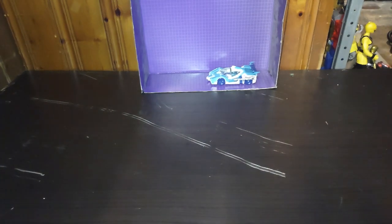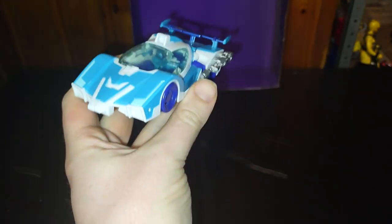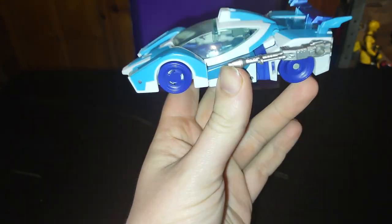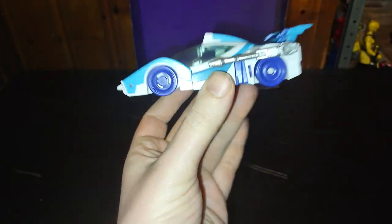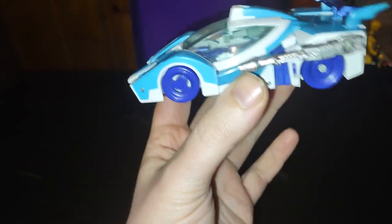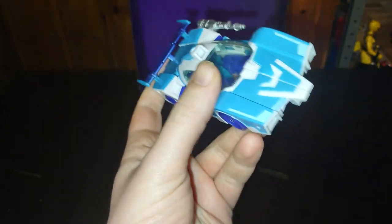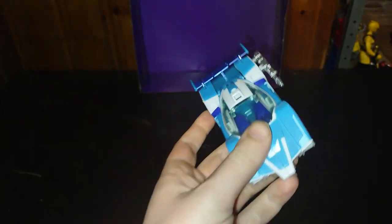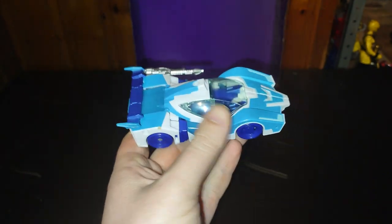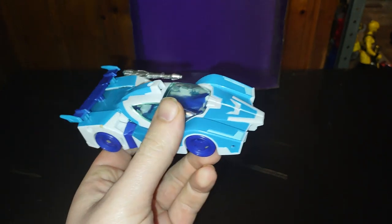It's Sunday, people, and today we've got a real special treat. We'll be reviewing my Robots in Disguise 2015 Blur, which I got at the Monroeville Exchange for only $10. So I'm glad to finally have this one. I still am looking for the rest of the 2015 Robots in Disguise figures, but I got Blur.